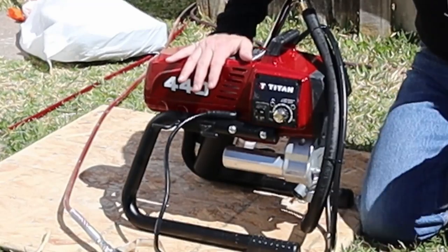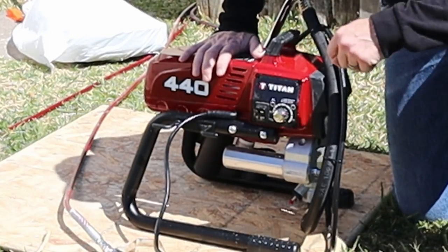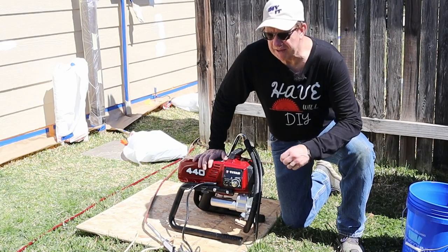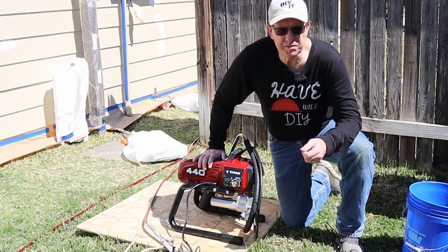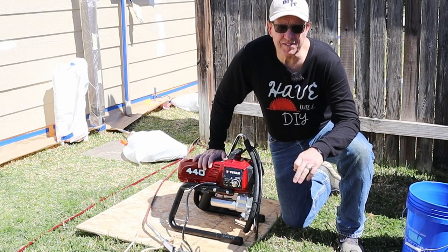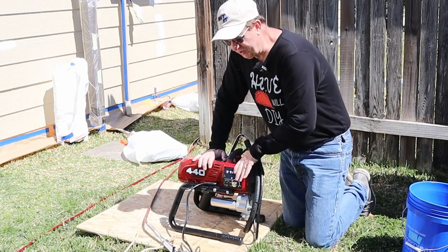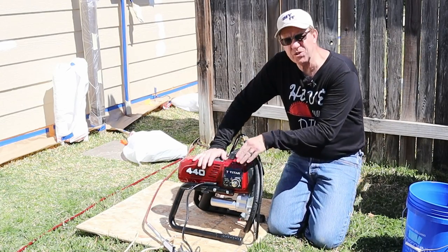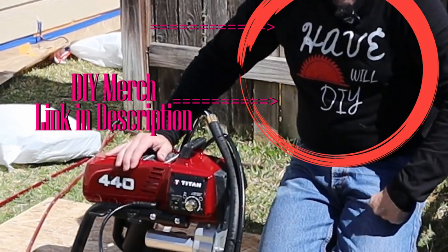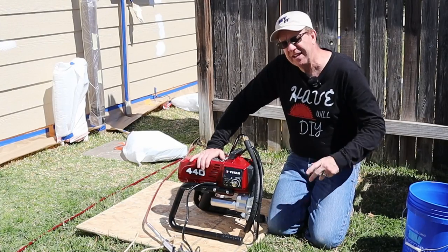I happen to have bought this particular machine, which is a Titan 440, but you can rent this very machine from any tool rental place. In my area, you can get it for about $80-$90 a day, and if you rent it on a Friday you get it for the whole weekend for the same price. I'm going to show you tips on how to set it up to paint, then how to clean up, and how to paint is another video.